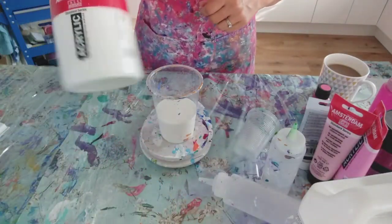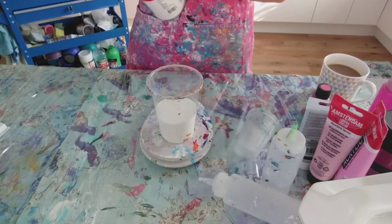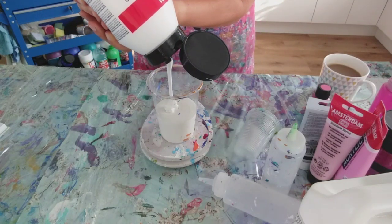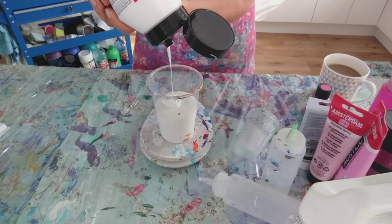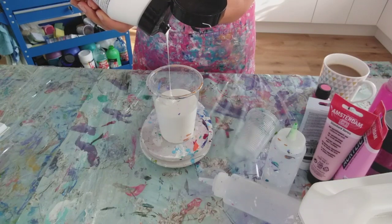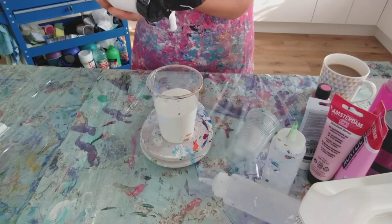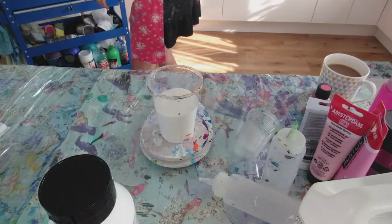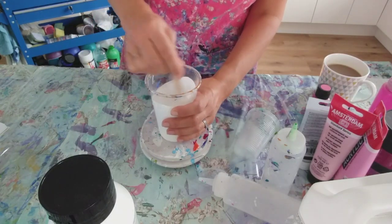For my Dutch pours I like using Amsterdam white paint - I just find I get more cells and more really beautiful patterns with it. So I'm going to put in 100 grams of white, so the scales will go up to 300. 300 exactly - great. I always put my pouring medium in first; I think if you don't, your paint can stick to the edge of the cup a bit more. So I'm just going to give that a really good stir.